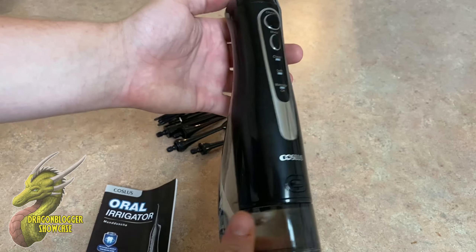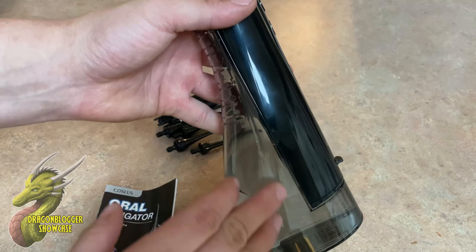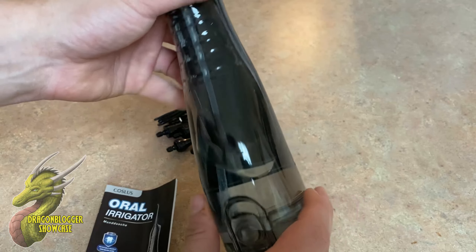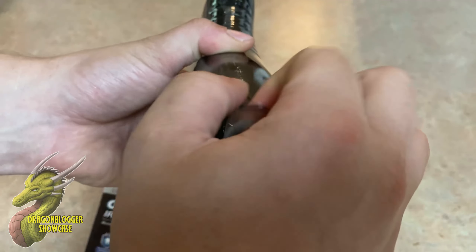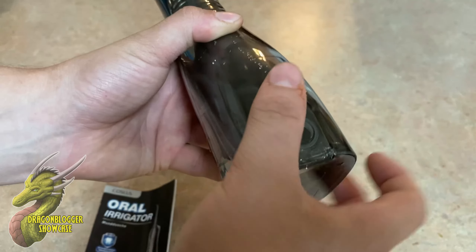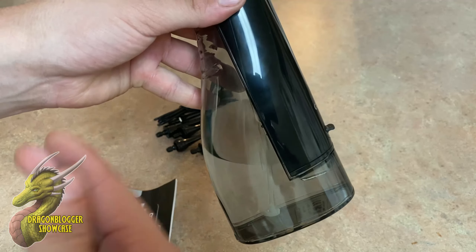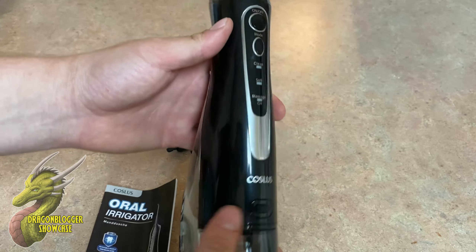So you guys can see right here that this is the entire unit. You do have to fill this up with water, and one of the things I noticed is it does kind of run out pretty quickly, so just be aware of that. On the bottom that is going to be your inlet valve. All you have to do is just flip that open, and when you're done filling it up, you just close it. I would recommend using purified water because if you have very hard water, you obviously don't want to be forcing that into your gums.